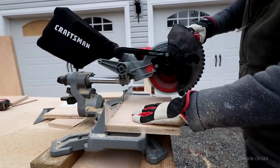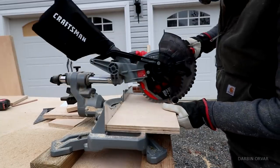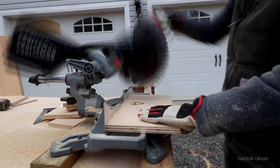Then I moved on to their cordless miter saw, which I actually think is my favorite because it is very small and light, yet it feels really nice to use. It's very portable and I think I'm going to be using it a lot when working on my little shop. Now I've got all my cuts ready to start assembling.